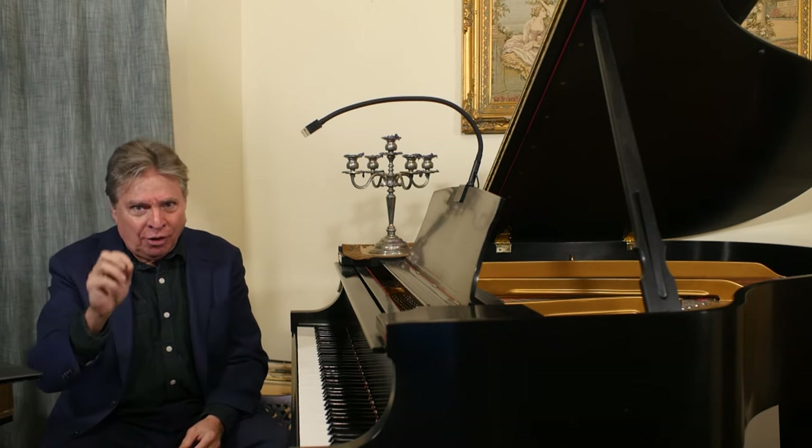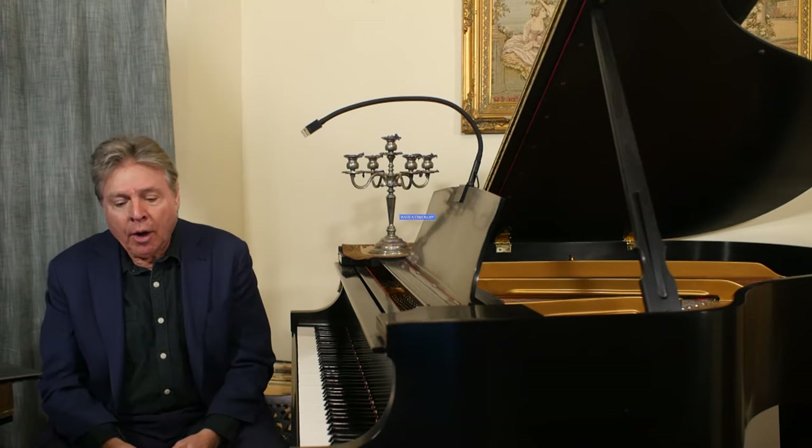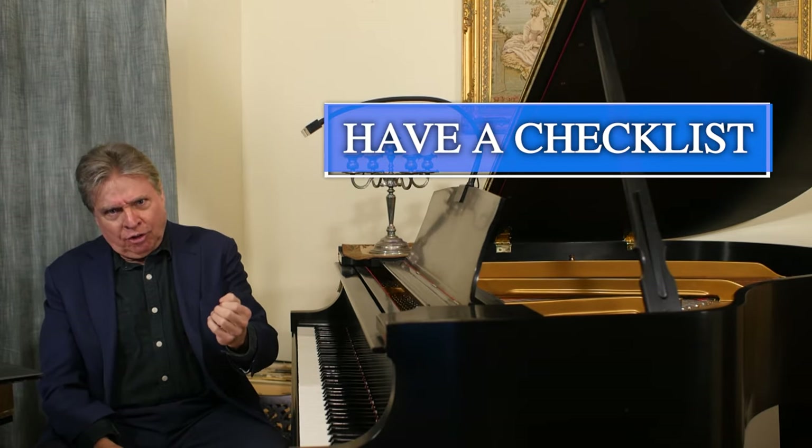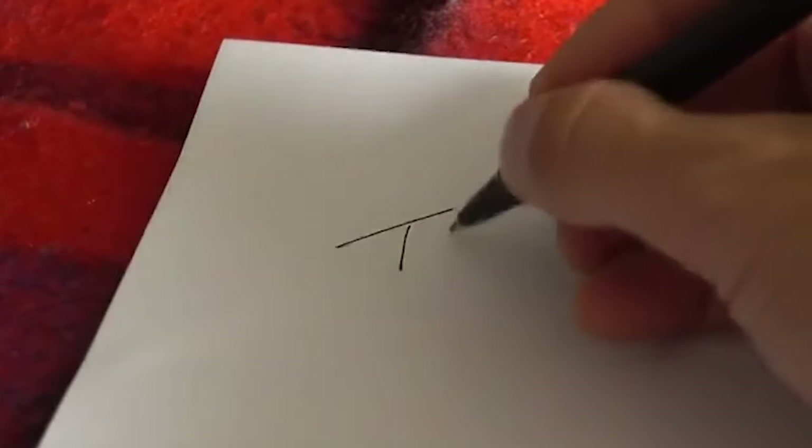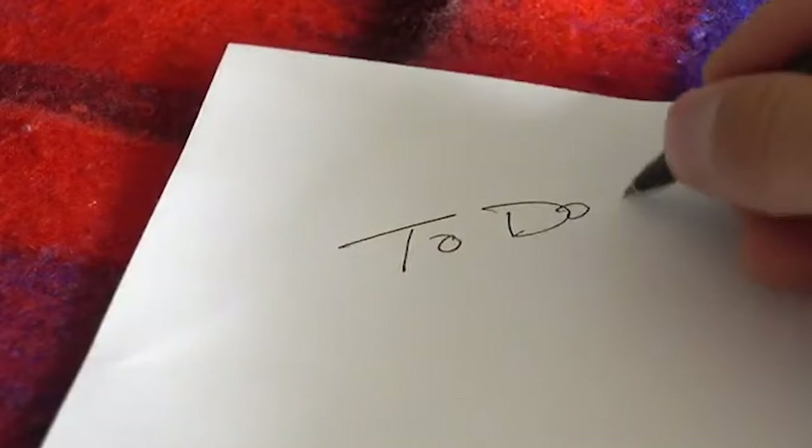So how do you get the most out of them? The answer is, first of all, get a checklist. Anytime something goes wrong with your piano that you have issues, write it down or put it in a document on your computer that you can reference.